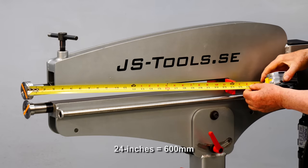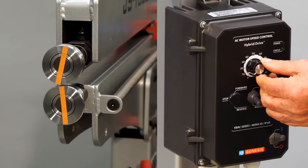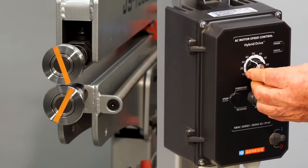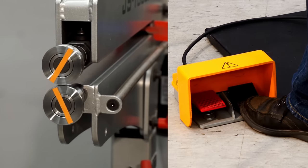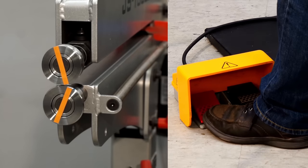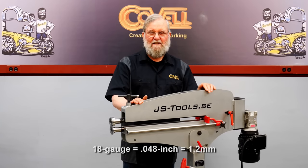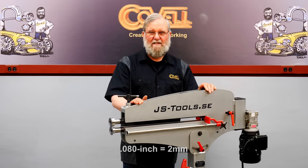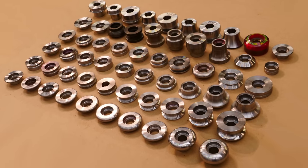It has a 24-inch throat depth, 1 and 3/16-inch gap height, and a powerful variable speed motor controlled by forward and reverse foot pedals. It's rated for steel up to 18 gauge and aluminum up to 80 thousandths. There are over 50 die sets available for this machine.